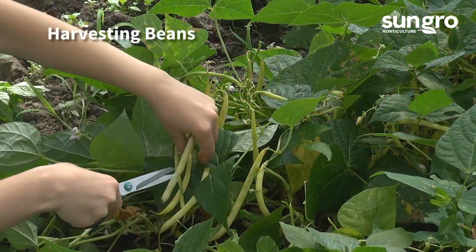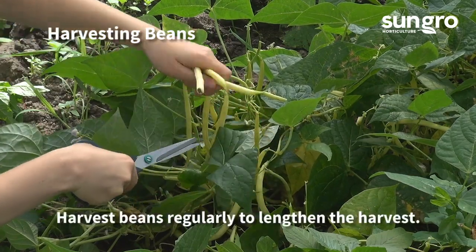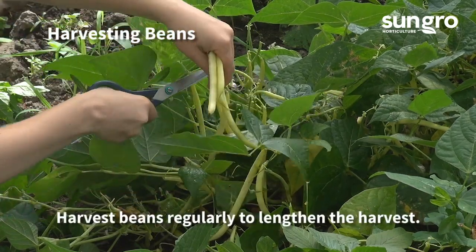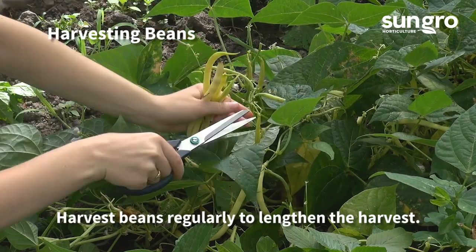It's easiest to snip beans with shears for a fast harvest. Be sure to harvest regularly to encourage plants to continue producing. Once these annuals set seed, the plants start to die.